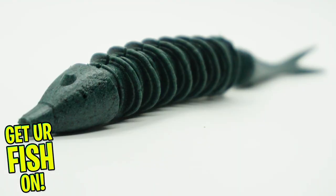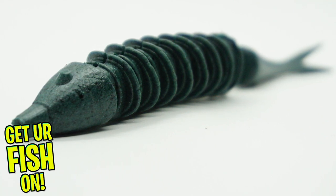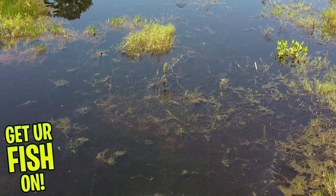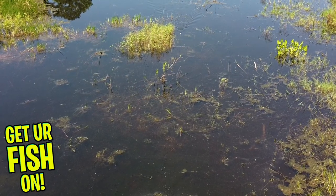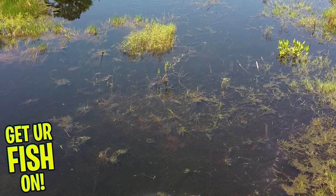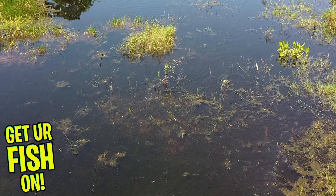The body is ribbed to give off water displacement and has an innovative net jointed system. This allows the tail to flutter and move side to side when you twitch your rod, and it will quiver also. If you add a nail weight to the nose of the Bounty Fish, it will sink slowly and allow you to fish slightly under the surface of the water.